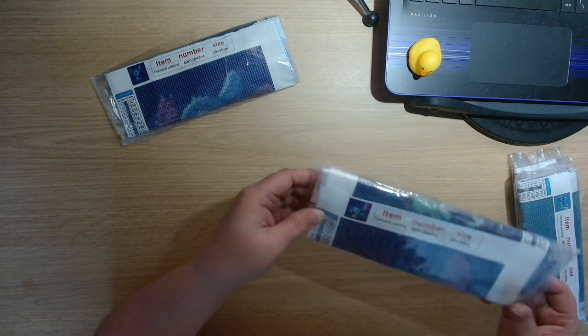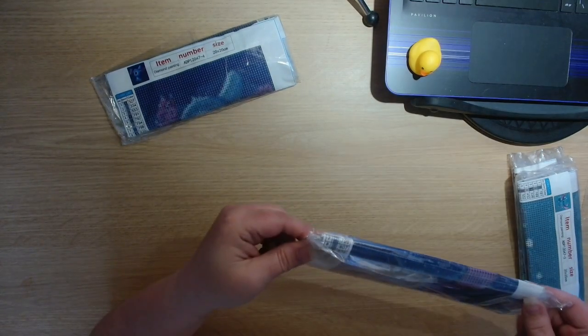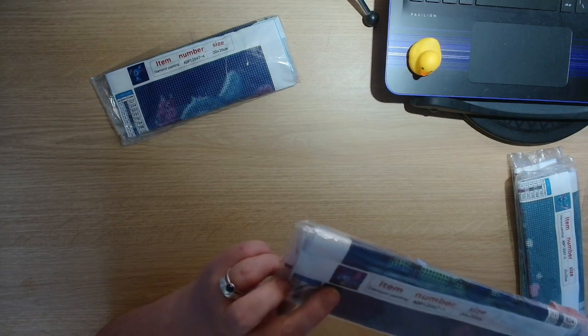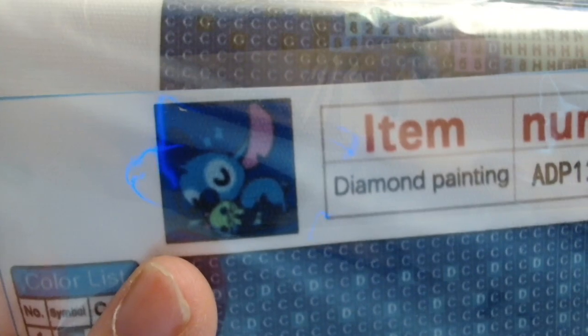Then we have this one — another 20 by 20 centimetre, again 15 different colours. And we have Stitch again, but this time he is asleep — cuddled up, fast asleep.